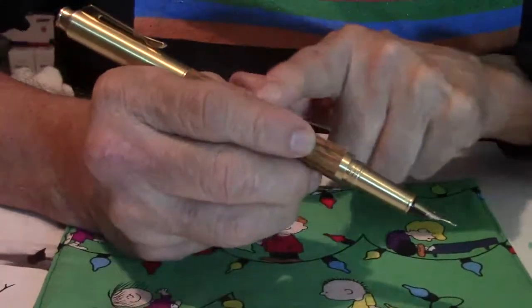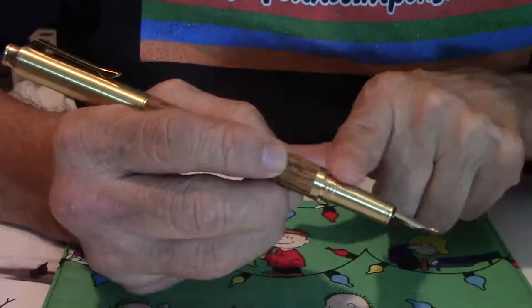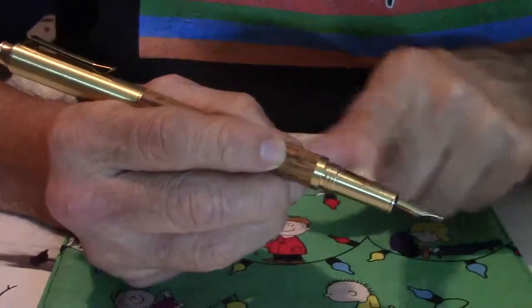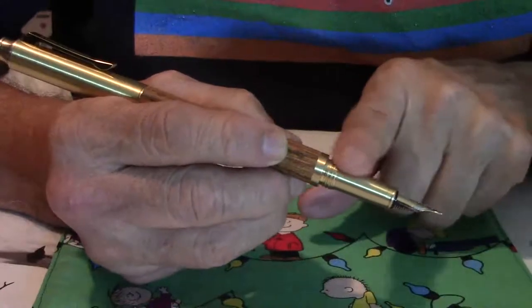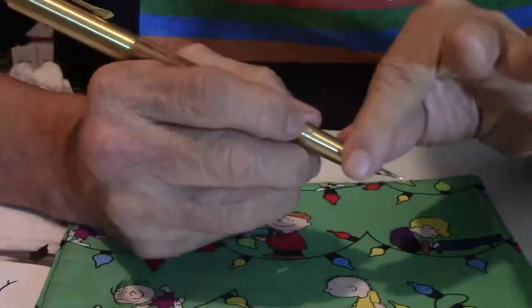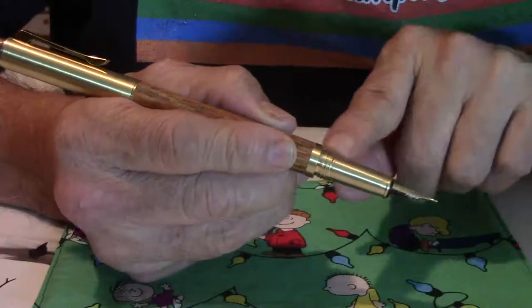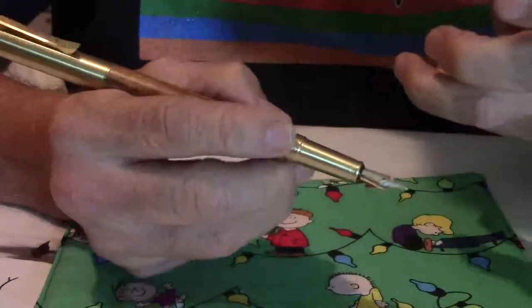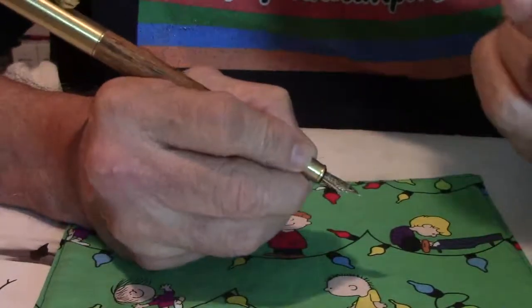As we go down the barrel, there's a slight step-off that's not very sharp. If you rub your fingers upward, you'll find it a bit uncomfortable — but that's just me. It's not going to be difficult to use this pen because it has a large grip section. If you have large fingers, this will accommodate small, medium, large, and extra large. That's cool.